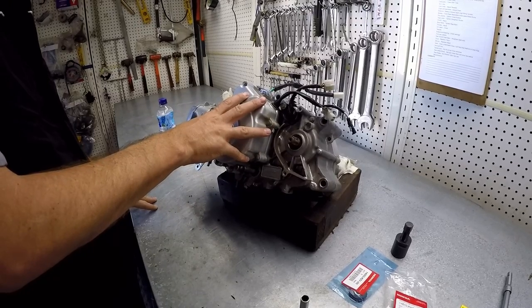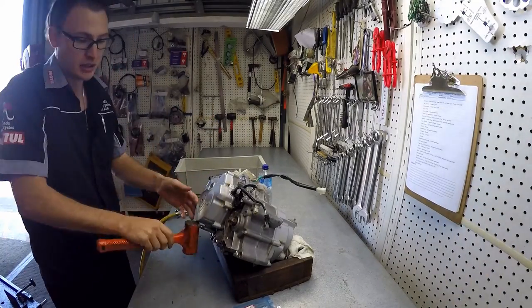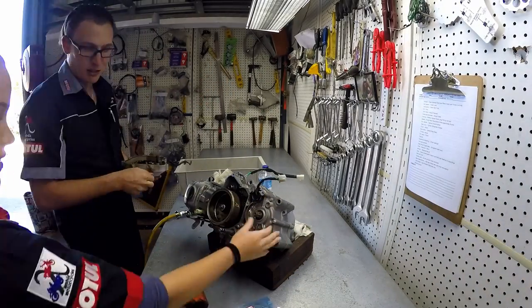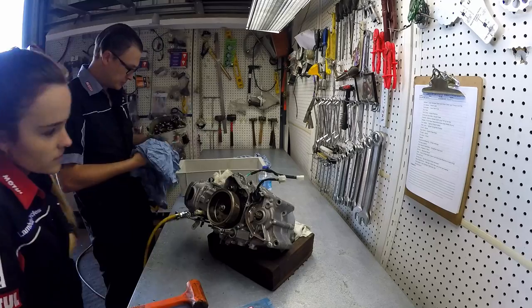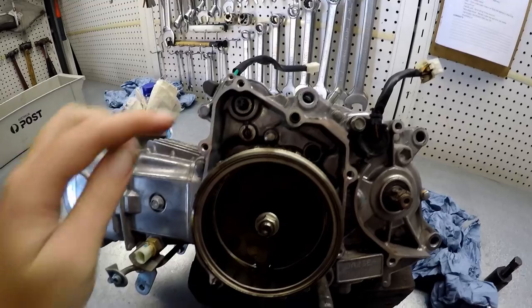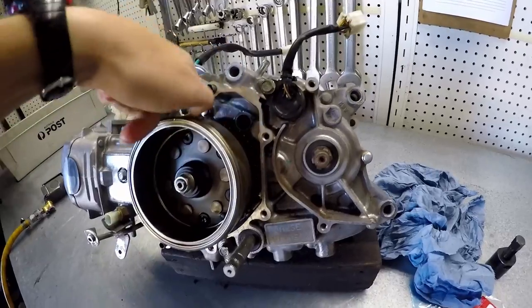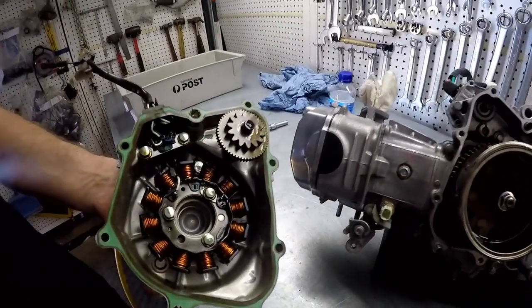Let's get started. So this is where your starter motor goes in there — there's a cog we just took off here. This is your one-way kick, so it only spins one way, you see. That's the cog here that joins up for your electric start.